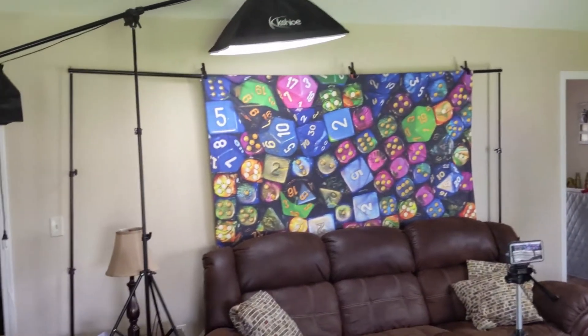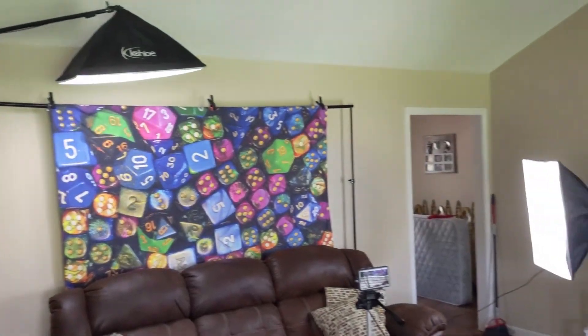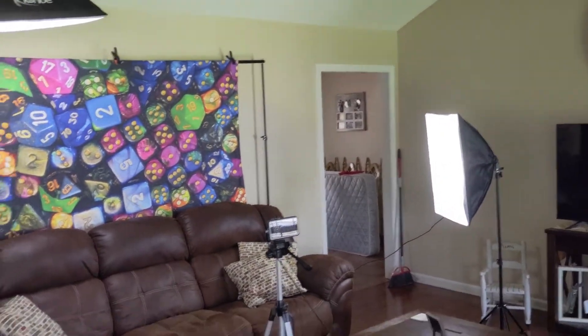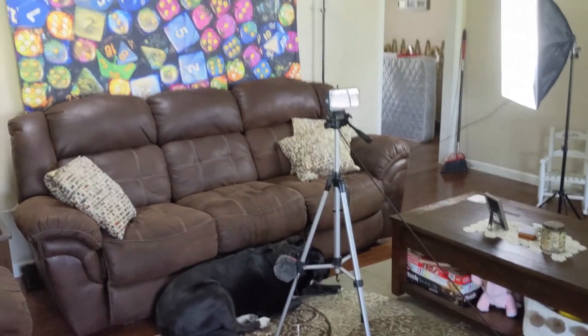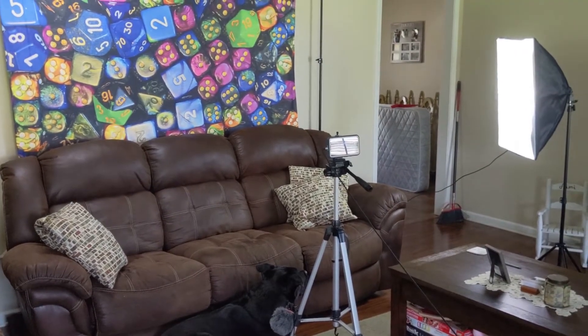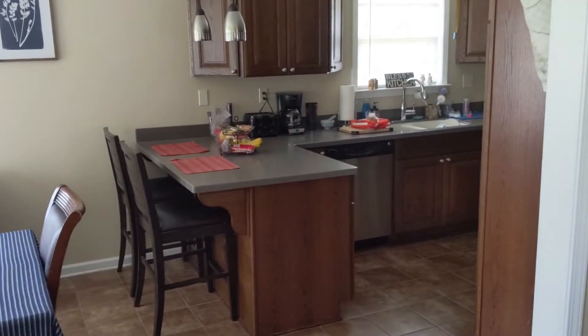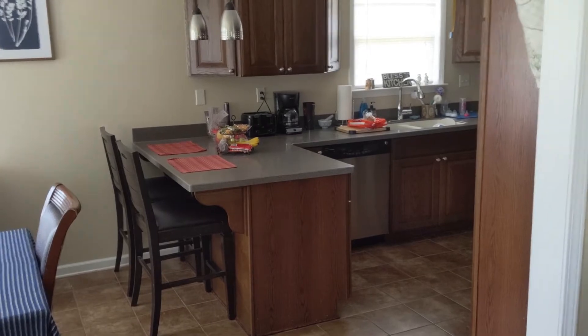All right guys, here's our living room. As you can see, we've got a couple of lights set up along the backdrop — that is all my photography equipment. This is where a lot of the filming magic happens. We do have one of our phones set up on a tripod. And this is our kitchen, where we've also done some filming projects.